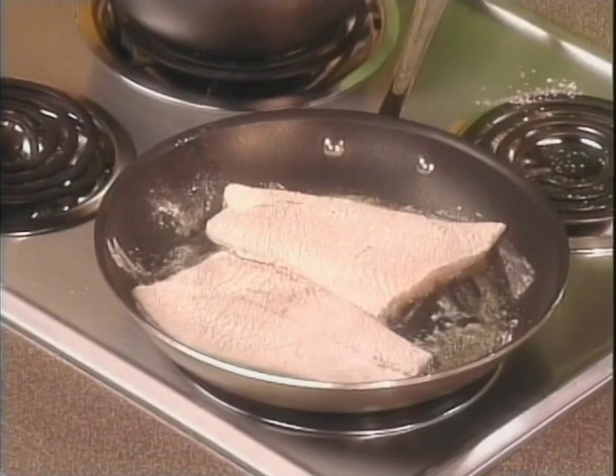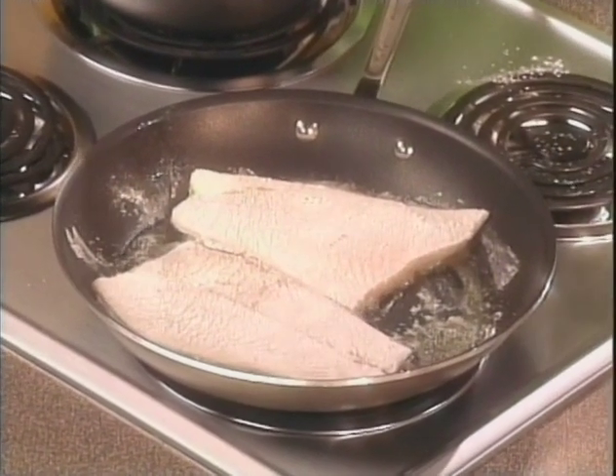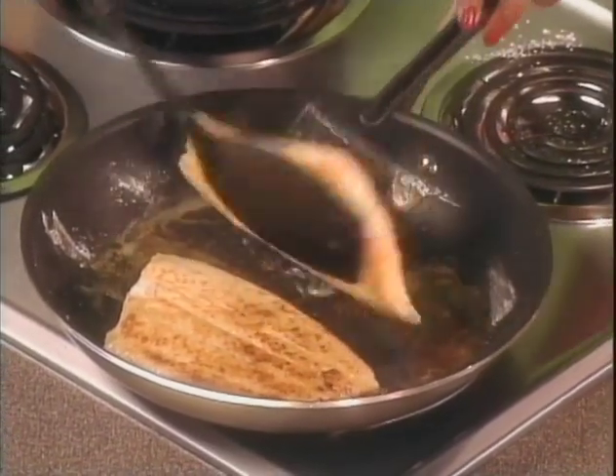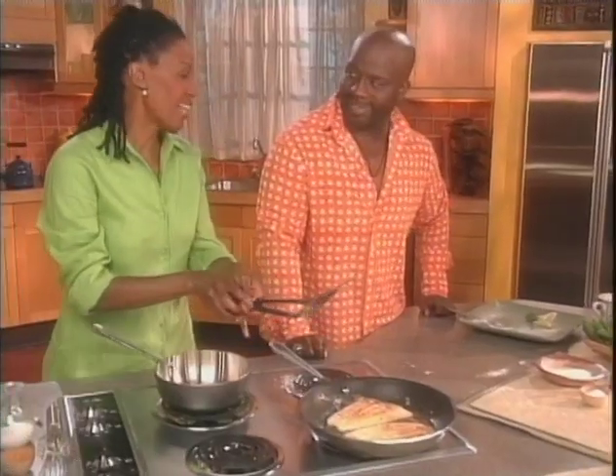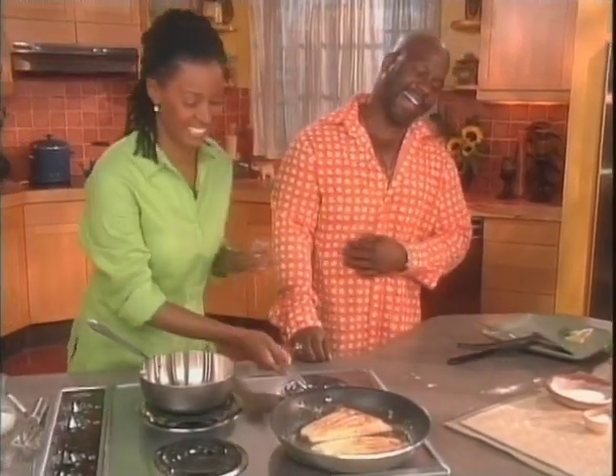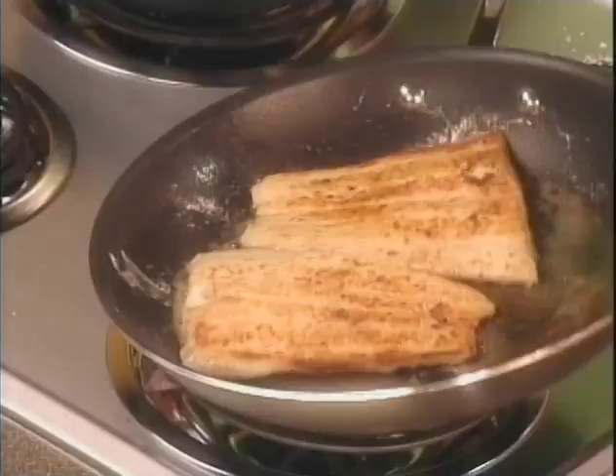How long do we cook? I'm gonna let this cook two to three minutes on each side. Oh, that's looking beautiful. Well, I don't look like that when I'm cooking. That's because you don't cook that often — probably somebody does it for you. That looks good.